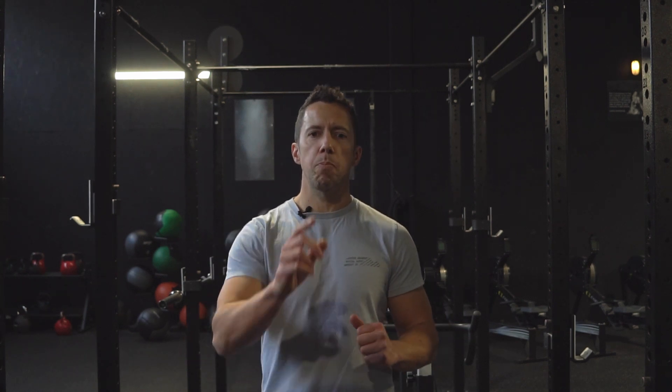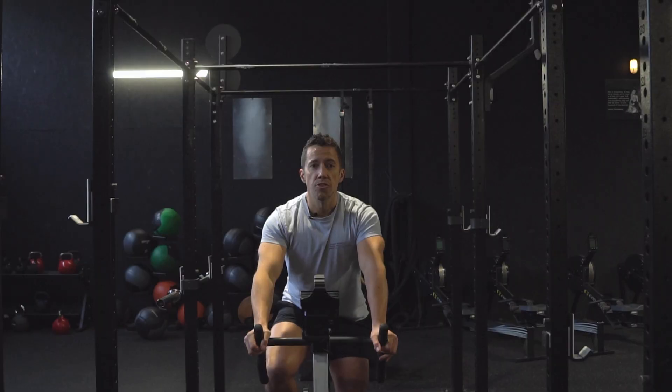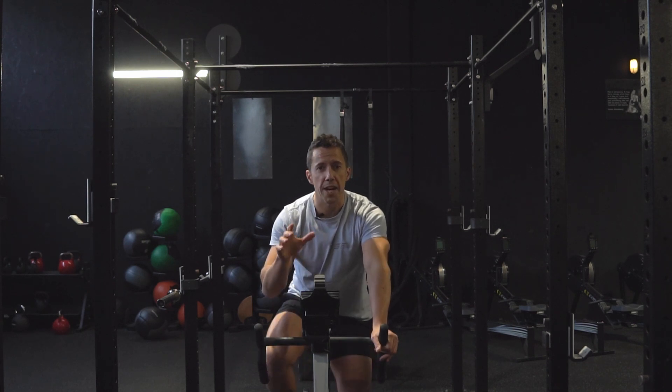Hey, it's Ben here from the Strength Factory and today I've got a mountain bike workout especially for you riders over 40. This session is taken from my over-40s mountain bike program that's being used by literally hundreds of riders across the world right now.